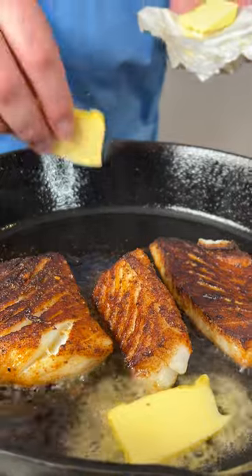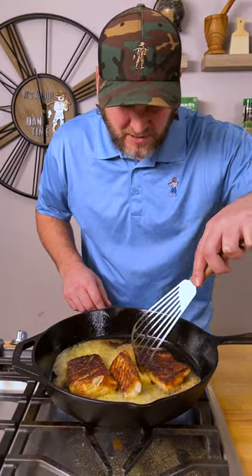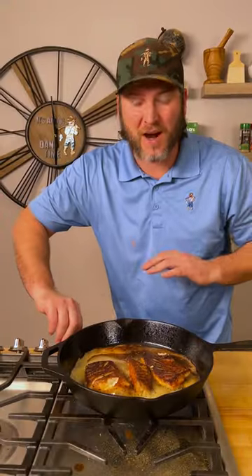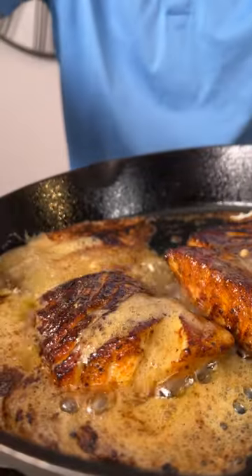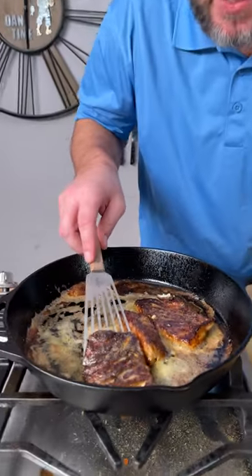Now we're going to take our little Kerrygold butter and add that in. Let our butter melt. We're going to go in with some fresh lemon — squeeze it in. It's been two minutes, cut it off. Now we can even do a little basting. Now it's been a minute, just sitting here simmering.